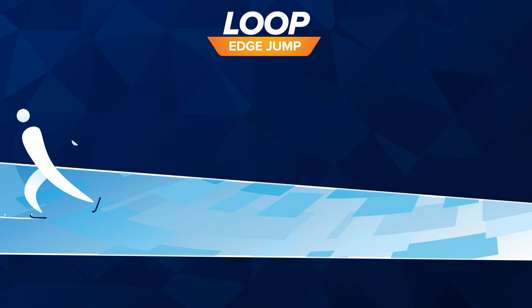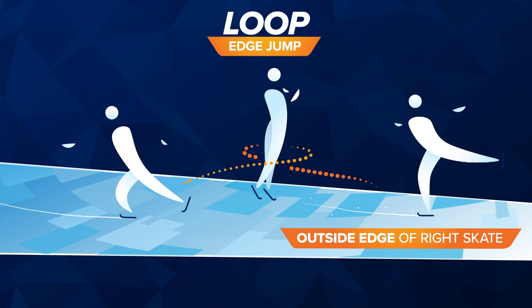Loop. Skating backward, the jump starts with the outside edge of the right skate and lands on the outside edge of that same skate.